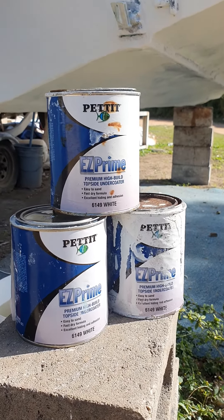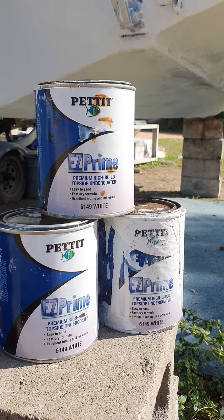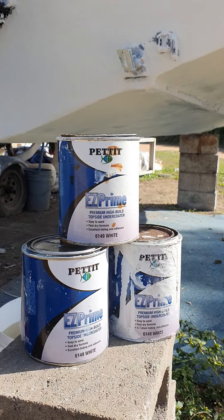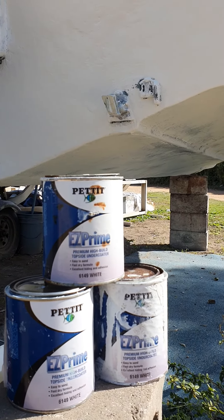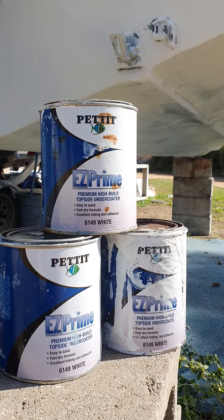For me, Easy Prime has actually been a lifesaver. I put some Devoe coatings on my boat and it wouldn't go hard, so Easy Prime actually came through for me. As you can see behind me, there's another 21-foot fiberglass boat.